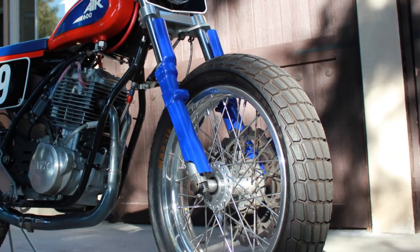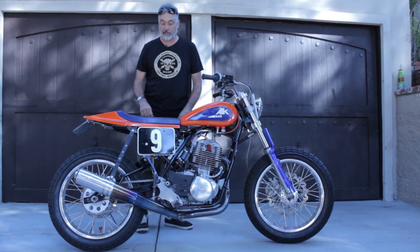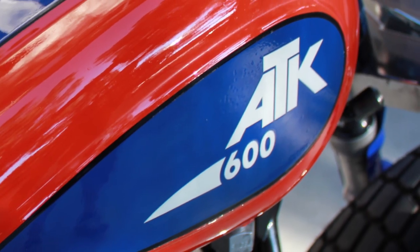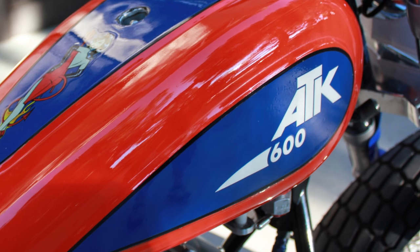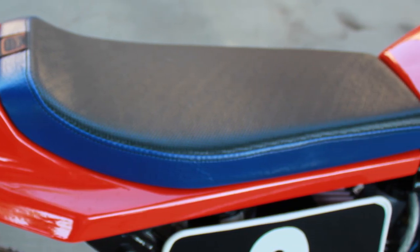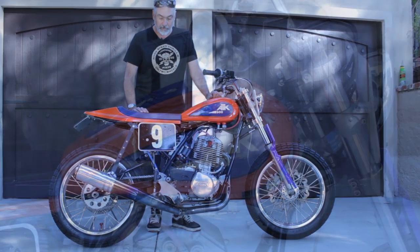Using the dual sport motor kept me in an area where registration was a breeze, basically, since the bike had already been registered. I ended up having some friends paint it that wanted to give it the spirit of Harley Davidson yet not ignore the roots that the ATK company in Utah had started with the bike.